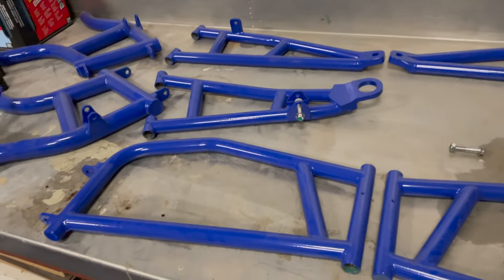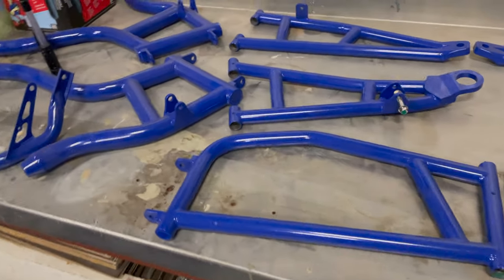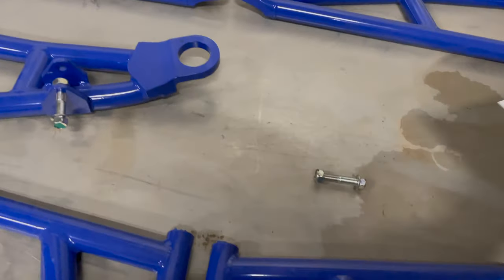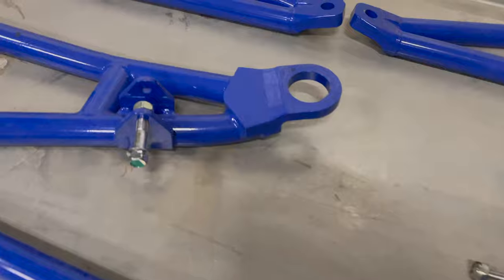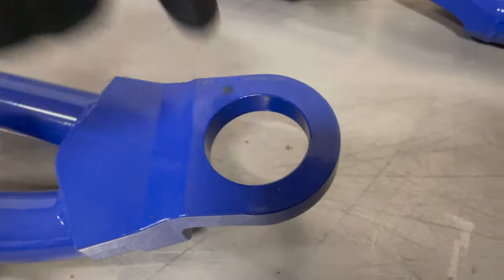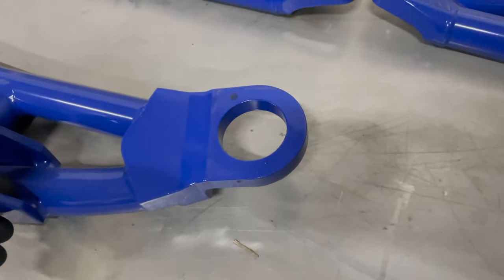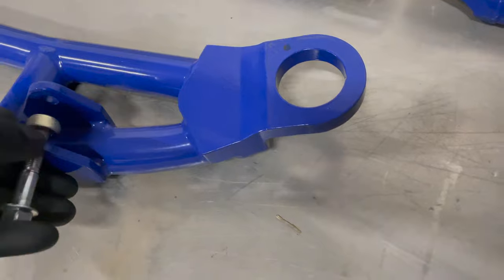I'm going to start getting this NXS Design suspension installed. These items came back from the powder coater, and I have to do stuff like scrape the inside here where there's an extra half a millimeter or something of powder coat on where the ball joints go. And then where the shock bolt goes in, it doesn't really want to go.